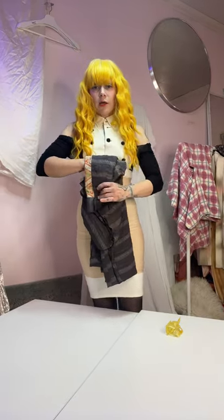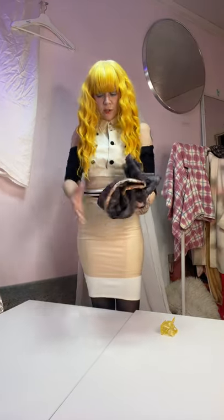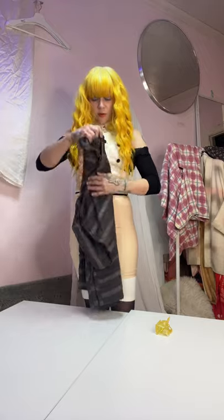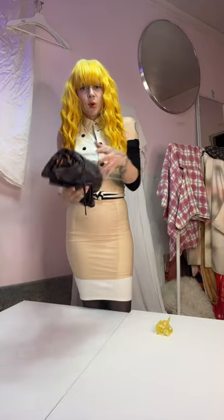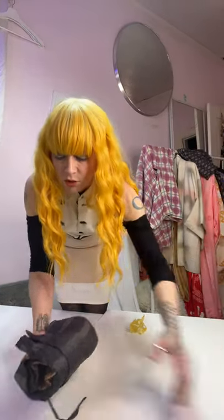I either fold them just like that or sometimes I roll them all the way up. But they're safer — fewer stress points involved in taking care of and storing your kimono.